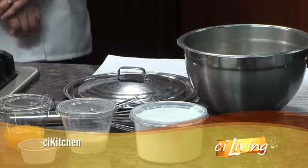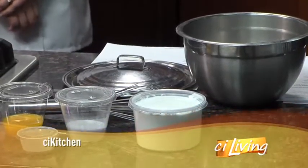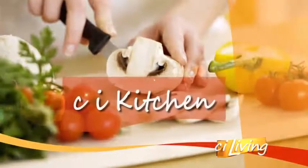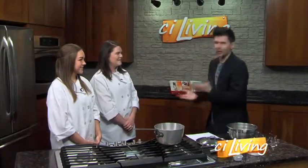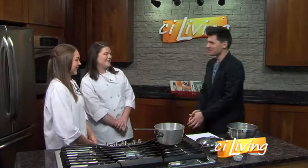It's a classic recipe that people cannot get enough of. We're talking about crème brûlée in the CI kitchen today. We've got two great U of I student chefs here with a recipe that they have gathered inspiration for — Ella Dunn and Christina Kenyon. Good to have both of you here. Thanks for having us.